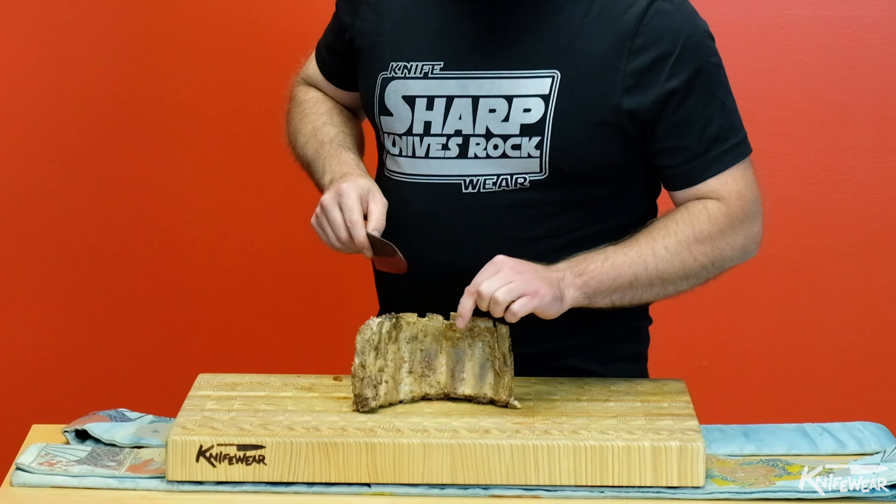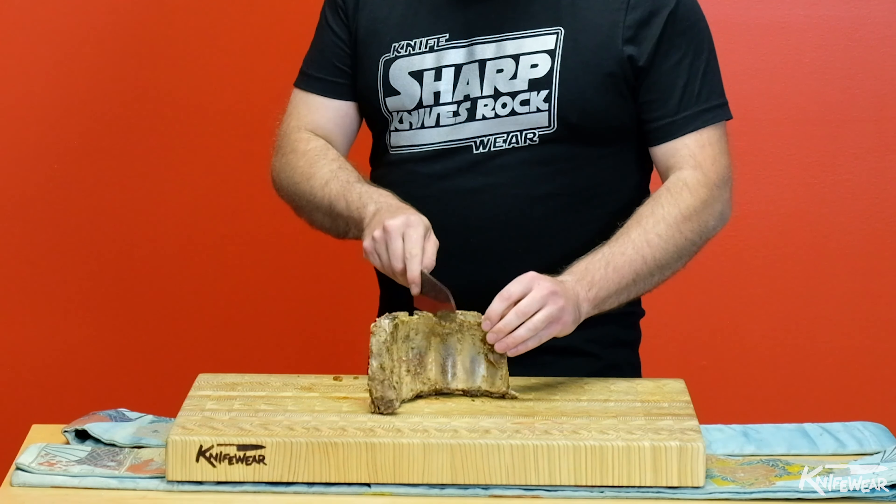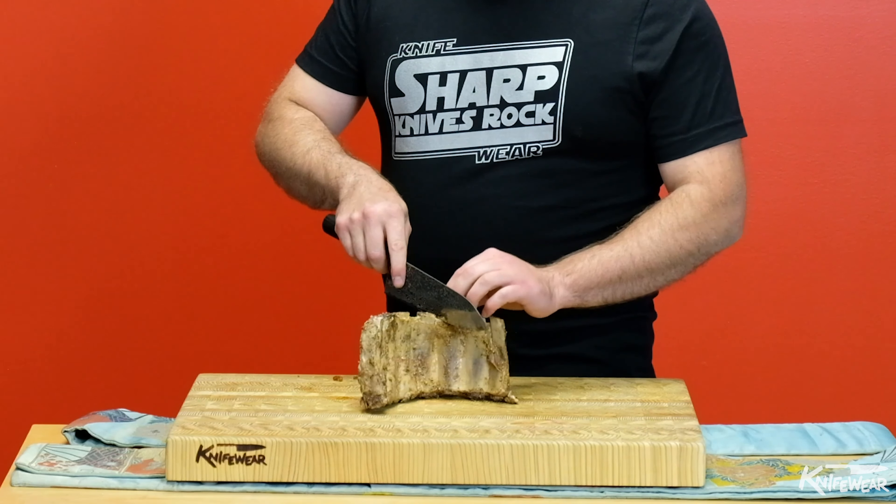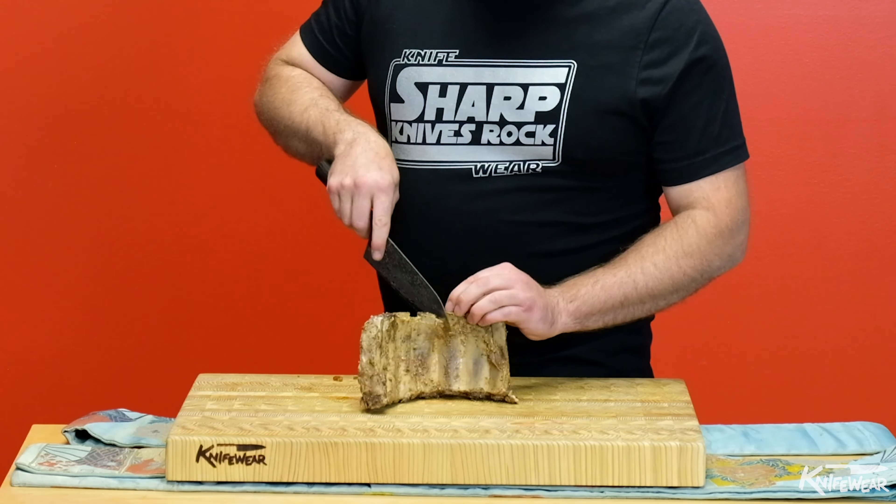If you take a look at the ribs, they're on a bit of an angle. So instead of cutting perpendicular across them, kind of match that angle of the bone and slide your knife through.